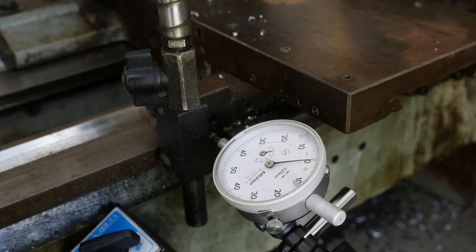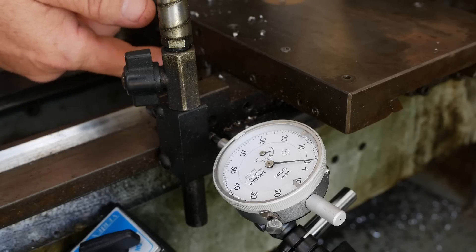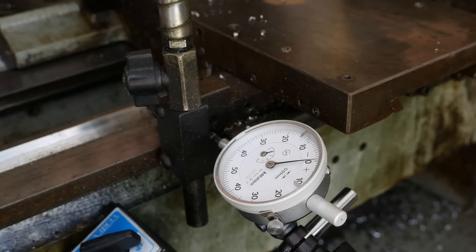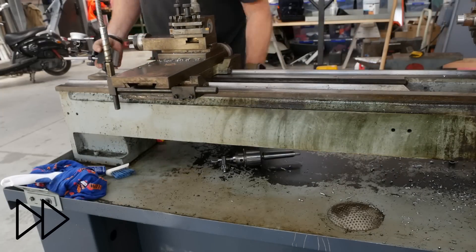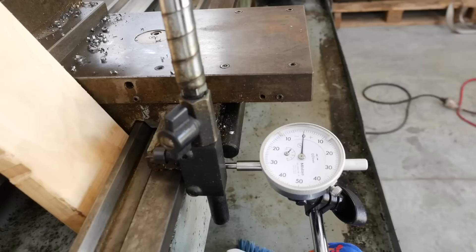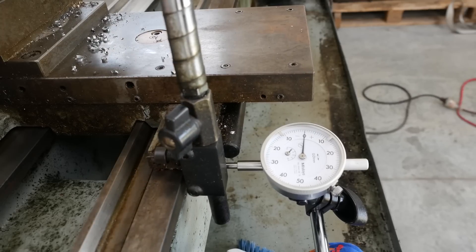The next check we're going to do is just see how loose the saddle is, which gives us a bit of an indication of the total wear between the bed and the saddle sliding surfaces. If we just push and pull on the saddle here - one and a half hundredths of play there. We'll do the same reading at the end of the bed where it shouldn't be worn. Out here we've got maybe half a hundredth of a millimeter - that's a rough indication of bed wear.